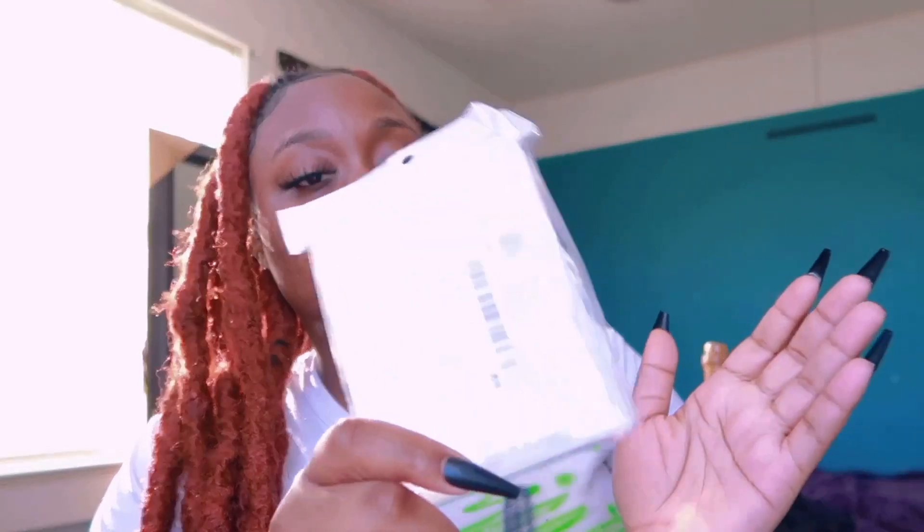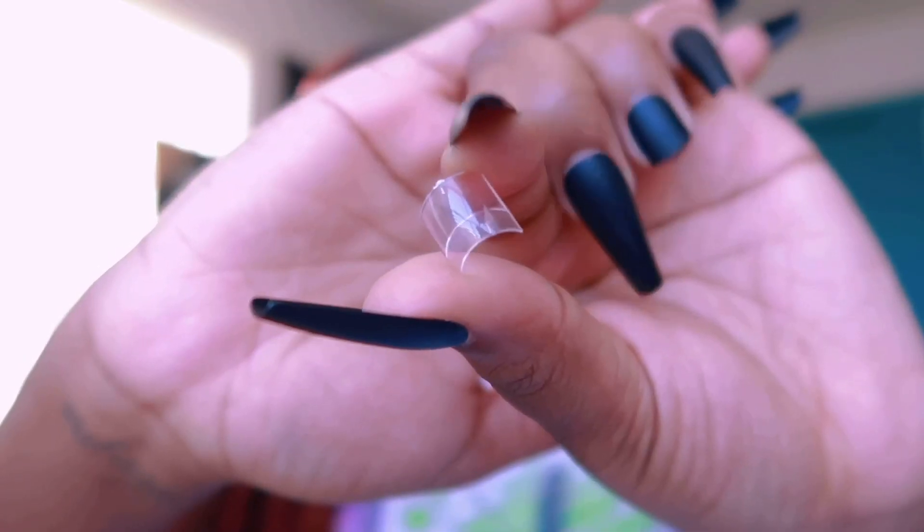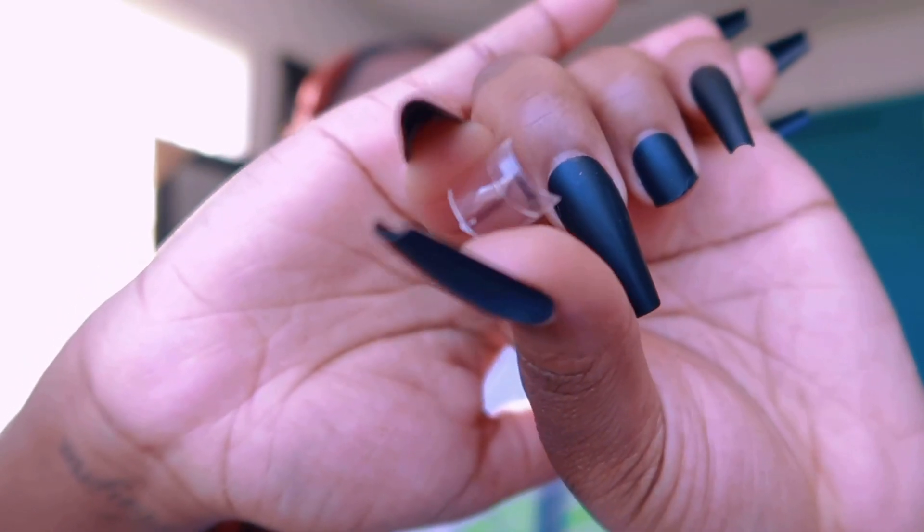This is a 200 count of clear fake tips — the real short ones. You can use these for a short nail set or for your toes. It's just a short square tip.